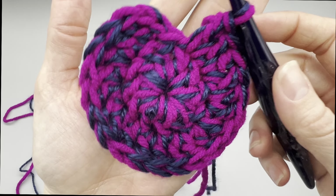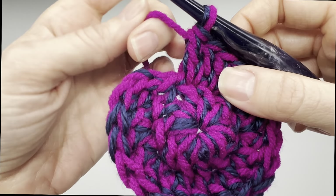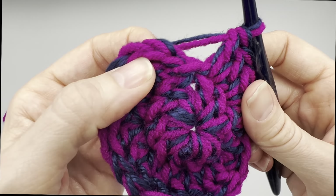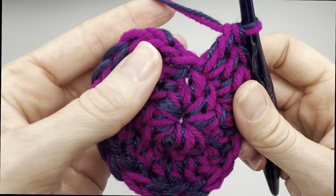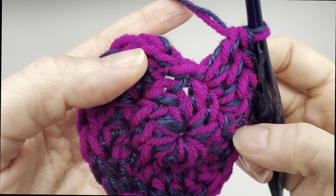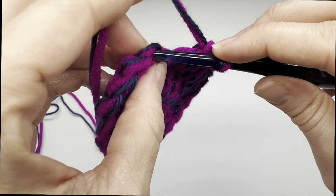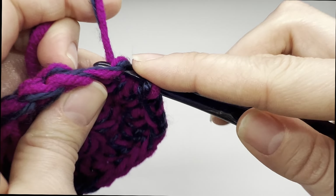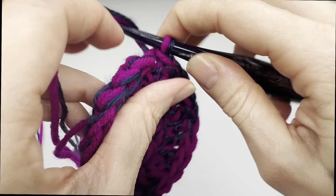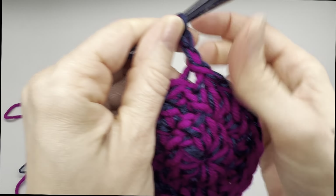Just really make sure that you have the appropriate amount of stitches at the end of row two. At this point it's going to be a basic repeat. For round three, we are going to slip stitch into the top of that chain two like we did before, and then chain up two because that's how we begin every row.